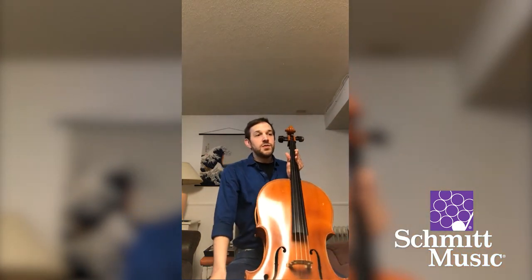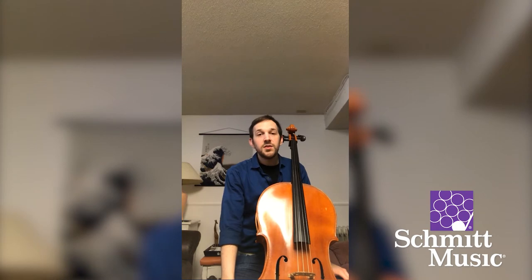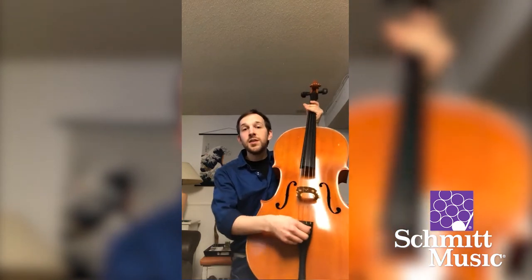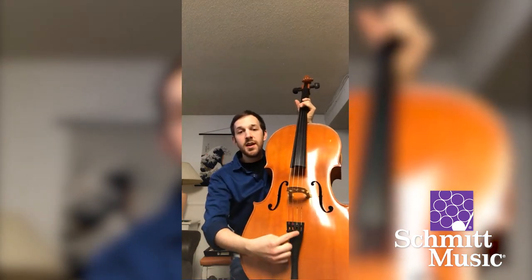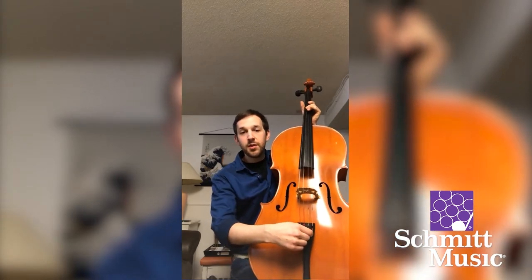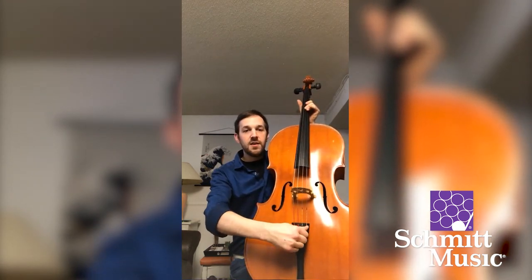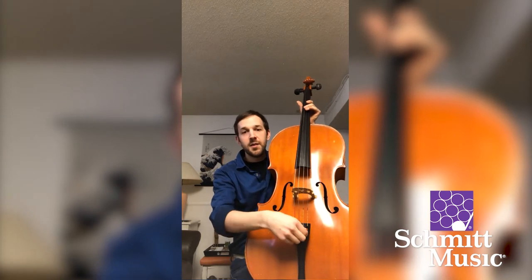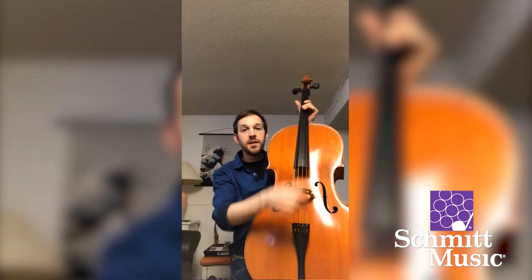I'm going to tune my D right now. I pluck it and check with my tuner — it says yes, it's a D, but it's pretty low. It's a little flat, so I need to turn it sharper or higher. For a small adjustment I use my fine tuners. I follow the D string down to its fine tuner — these little knobs. To turn it sharper, I turn it clockwise. I'll check pretty often to see where I'm at. After a couple of adjustments, my D is in tune.